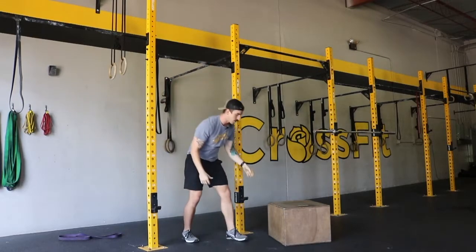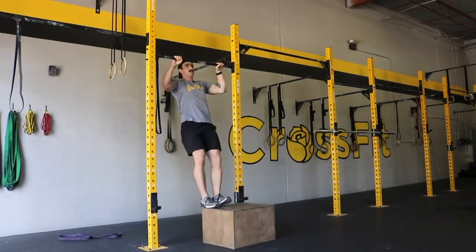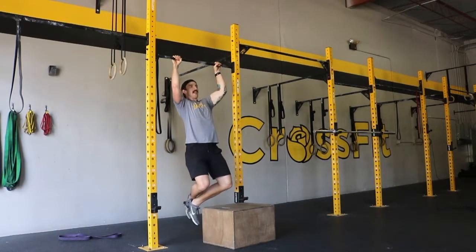Now if jumping up is going to be too tough, it's pretty simple. All you do is take a box — you can have the box in front of you or behind you — then from there jump and lower yourself down.